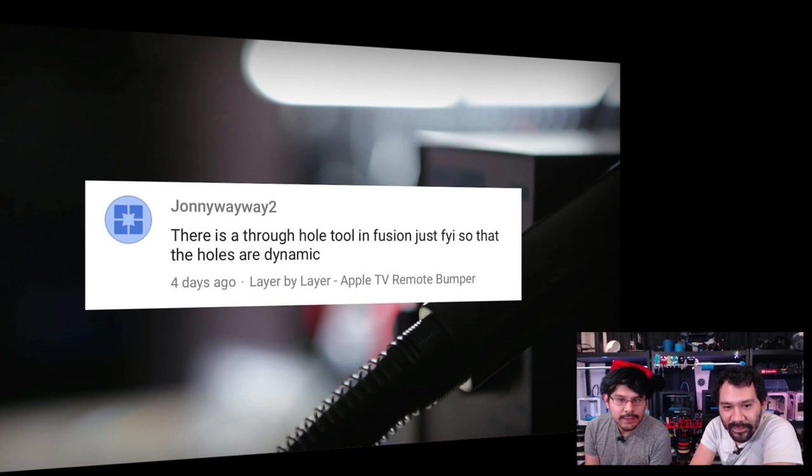From Johnny Weiwei: asking if there's a through hole tool in Fusion 360. There is a through hole tool in Fusion 360 — just FYI, the holes aren't dynamic. Thank you — that actually inspired me to check out the Hole feature and we discussed it at the beginning of the show. Now I know how to use it and hopefully you all do too.